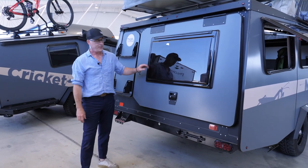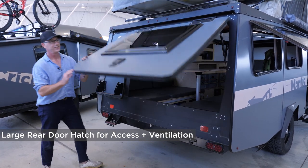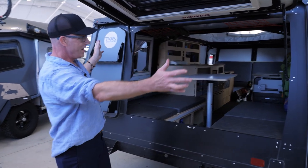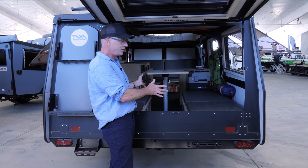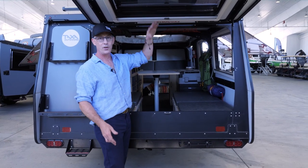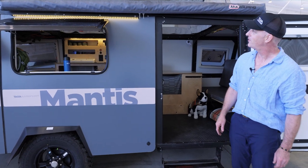One of the really distinctive features of the Mantis is this large opening hatch on the rear. It's over four feet wide. It exists so that you can shove stuff in here for storage, or you can be inside looking out at a great view and kind of make a little porch roof for yourself. On the campsite side of the Mantis we have a number of significant features.